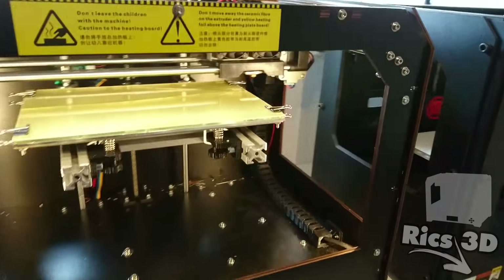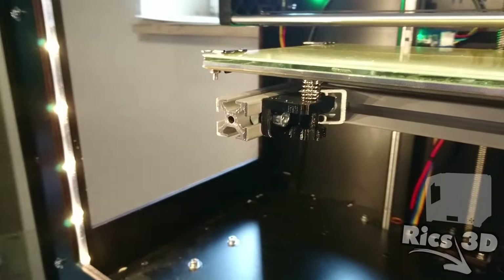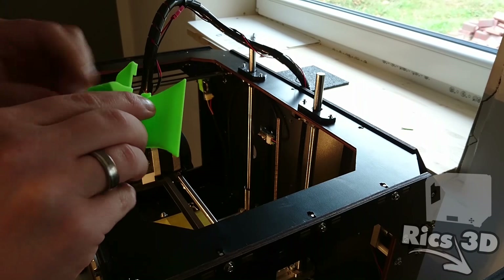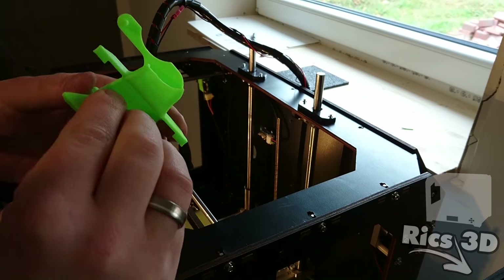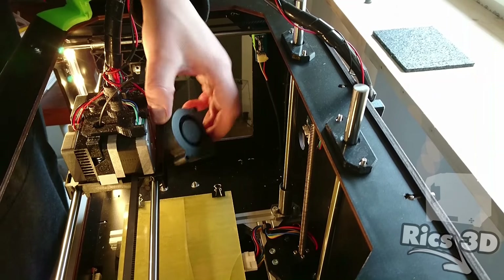Mit drei Leisten ist dann doch etwas mehr Licht im Drucker. Das ist dann einmal der Fan-Duct, den ich mir als Bauteilkühler eingebaut habe. Das Teil ist eigentlich für einen Wanhao Duplicator gedacht, aber ich finde es von der Kühlung her schöner als das gängige Teil, das man so off-the-shelf findet.